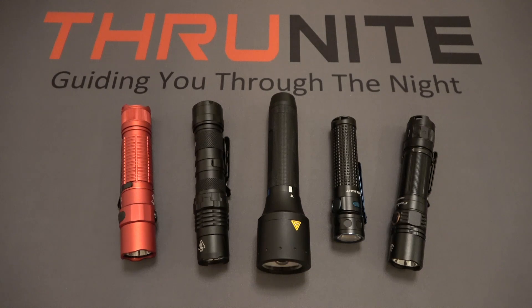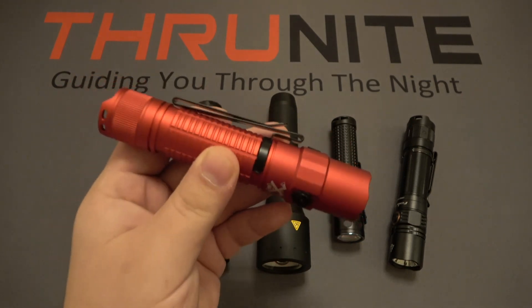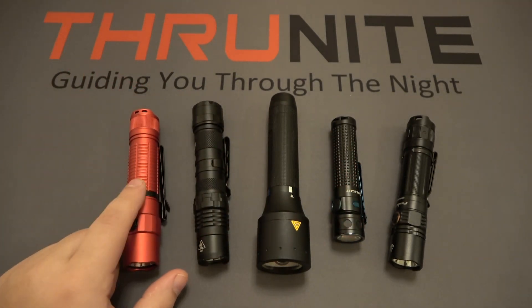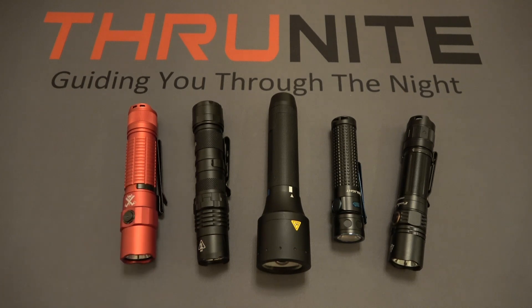Hi and welcome to the Thrunite channel. Today's video is going to be about color. Now if you look at these flashlights on the table, you can see that these four are black and this one on the left is a very brilliant red color, but that's not what we're talking about. Today we're talking about the LED color. This is a question that pops up occasionally — people ask why certain flashlights have different LEDs in them. They might have a red LED, a blue LED, or a green LED. What is the purpose of that? That's what we're going to talk about today.